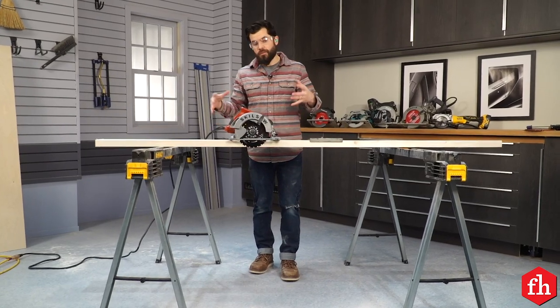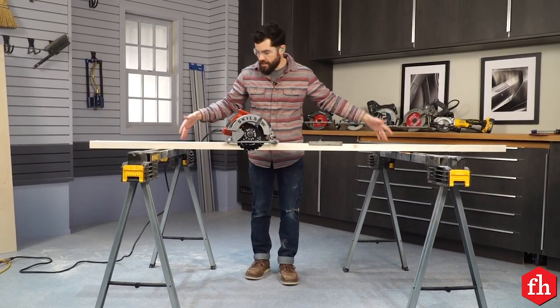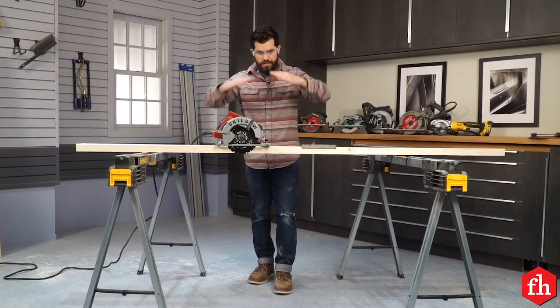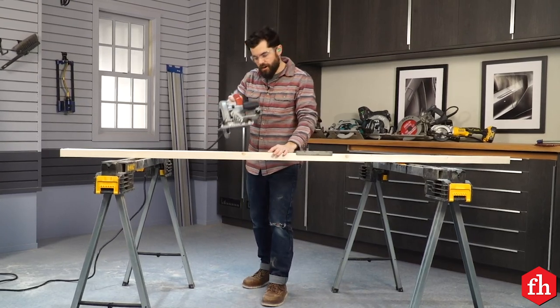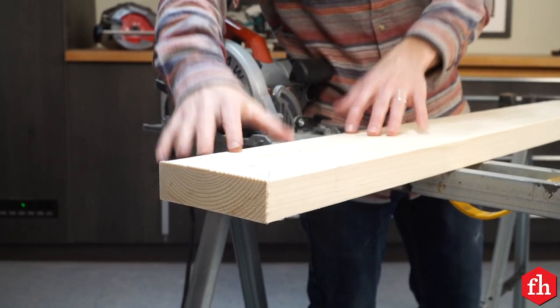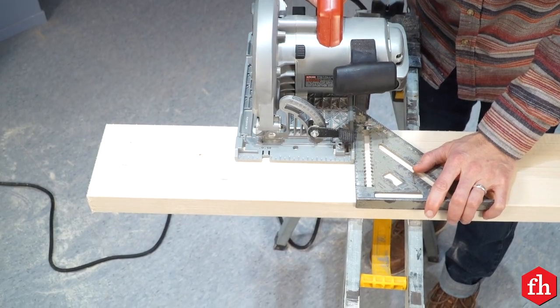One common mistake I see is cutting a board while it's supported in between two sawhorses. Cutting in the middle causes the board to bend, getting weaker and pinching the blade, sending the saw into a dangerous kickback. Instead, make sure the cutoff end of your board is unsupported so that it can fall away completely free.